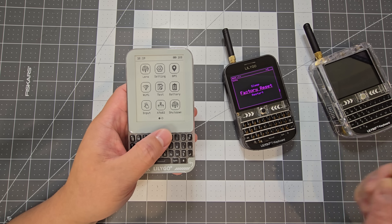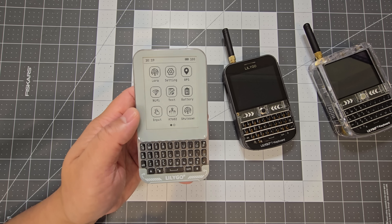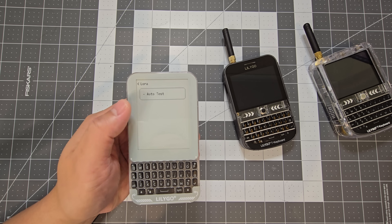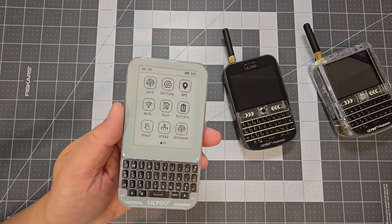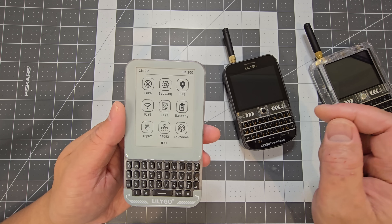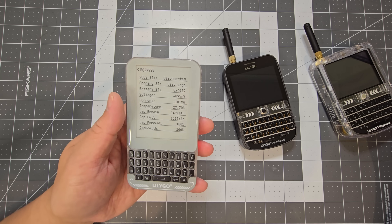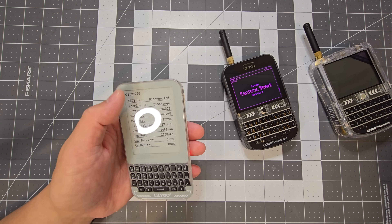Hopefully Meshtastic and maybe Bruce firmware can be ported to it, but that's something that would have to wait and see. Right now it comes with LoRa stock firmware. I don't have another LoRa device to test it with, but it's still usable — you just have to keep in mind it's not going to be as snappy as an LCD display, though it will be more power efficient.